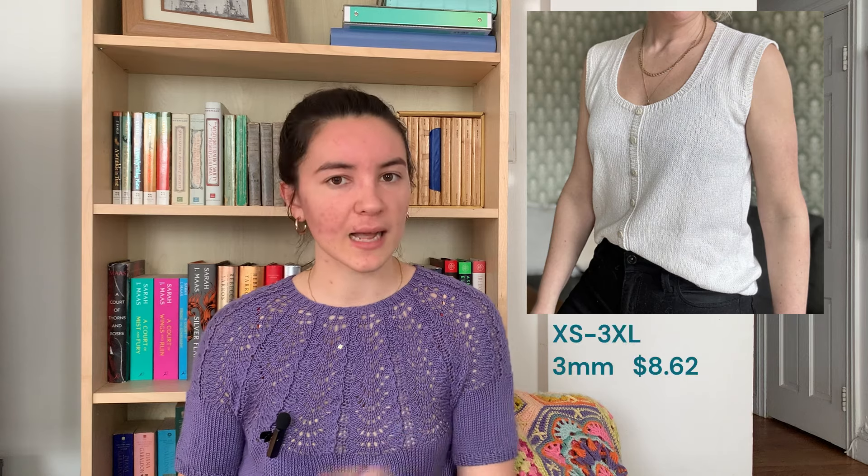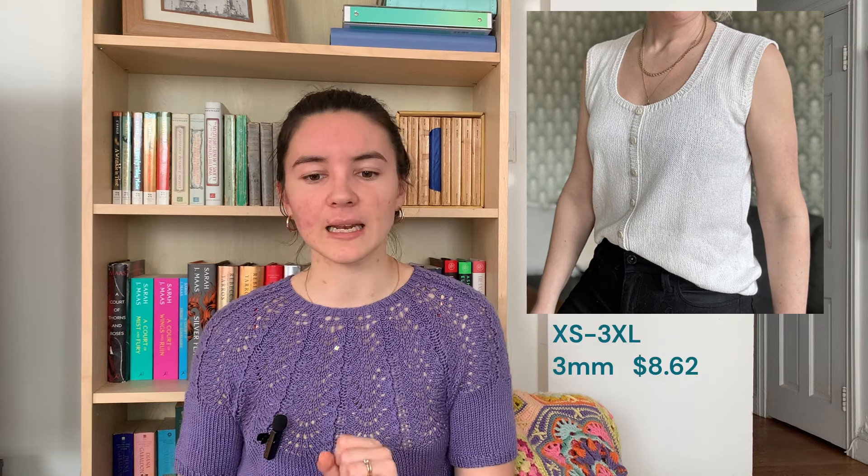Next we have the Tina Top by Sarah Stark. I love a good button-down shirt — something about a button down the middle is just my favorite. It has dainty little ribs on all the edges, and the straps are really wide, almost like cap sleeves — not quite, but I like that they're a little longer and come down the shoulder a bit. It's a very refined, loose fit. I believe it's also a saddle shoulder construction. Available in extra small to 3XL, on 3mm needles, and it is $8.62.